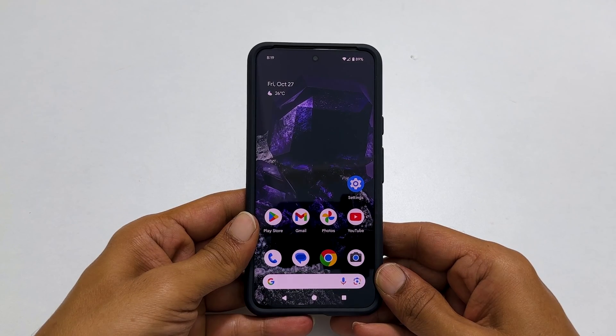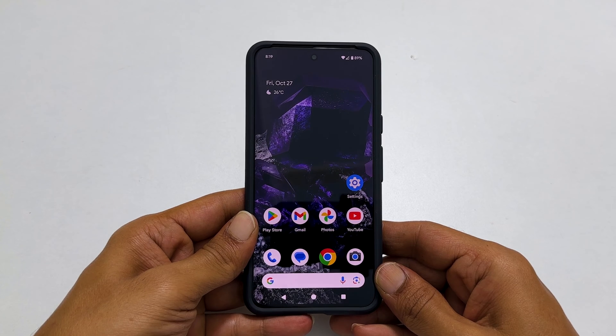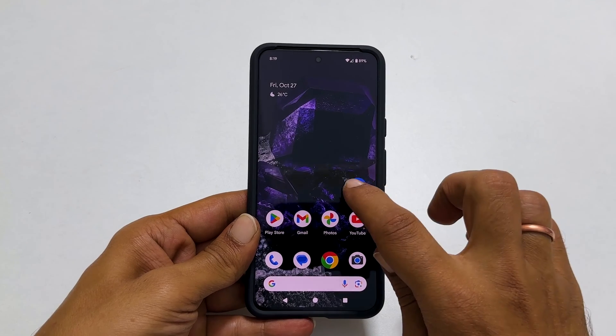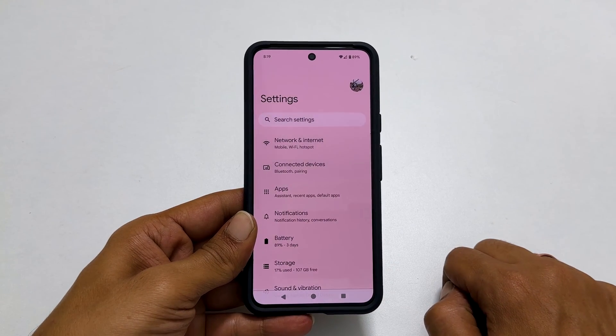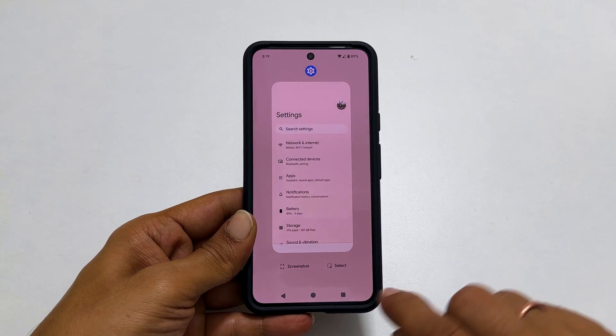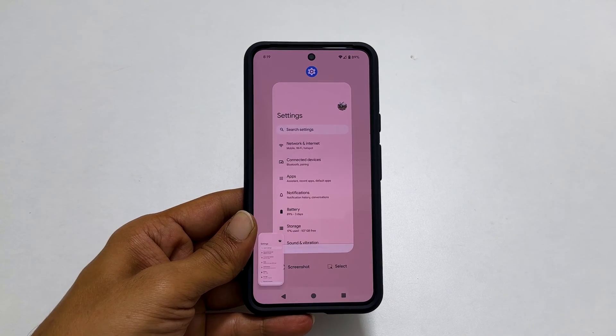The third method is by using the screenshot button. Open the page or app you want to screenshot — for example, open Settings. Now tap the Recent Apps button. You will get a screenshot icon. Tap on it and it will take a screenshot.